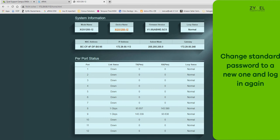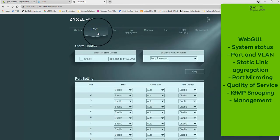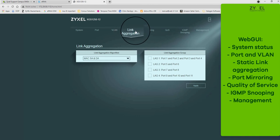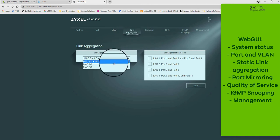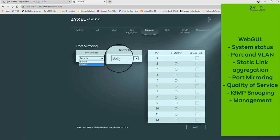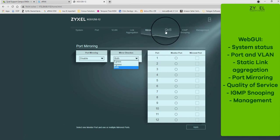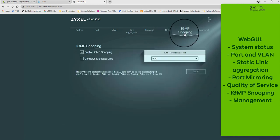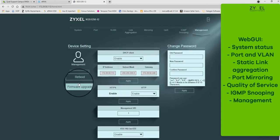On the top bar of the menu you can see different settings for ports and VLAN. You can also group together different ports with link aggregation and switch mirroring to collect data, arrange network priorities under Quality of Service, and set the IGMP snooping function. Under Management you can also update the latest firmware version. Click Apply to save the changes to the device.